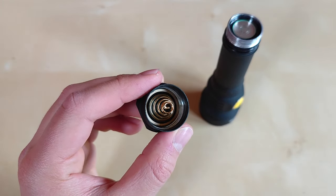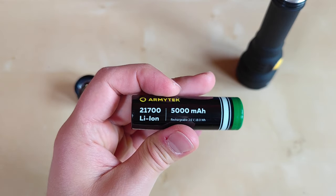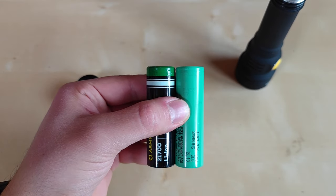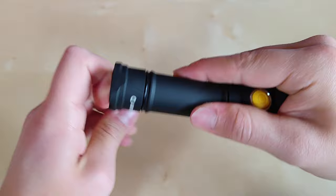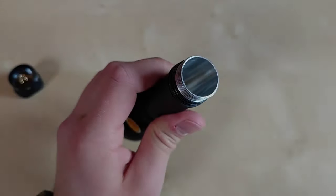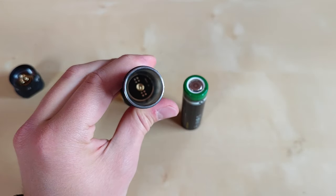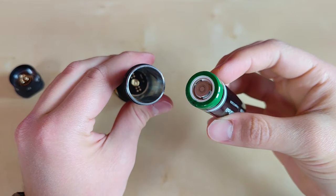On the tail cap there is a nice thick gold-plated spring, and inside we have the included Armitek 5000 mAh 21700 cell. It is flat top and not noticeably longer than a standard unprotected 21700 cell like the Samsung 50S. So you can use your regular 21700 cells inside this flashlight without any problem. The battery tube inside is unanodized, and there is also a second spring so that shock recoil is not an issue. An unprotected flat-top battery, and you can still charge inside the flashlight without double contacts like in Olight.